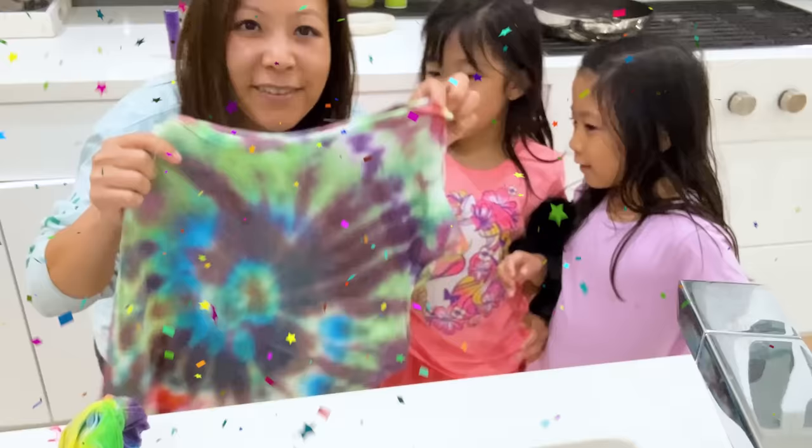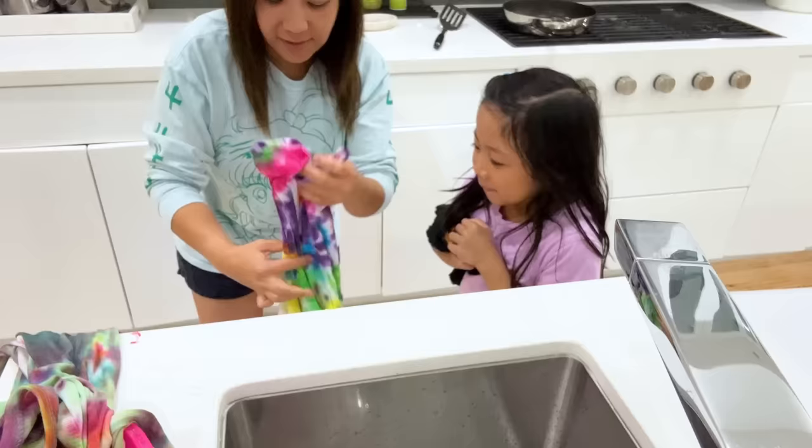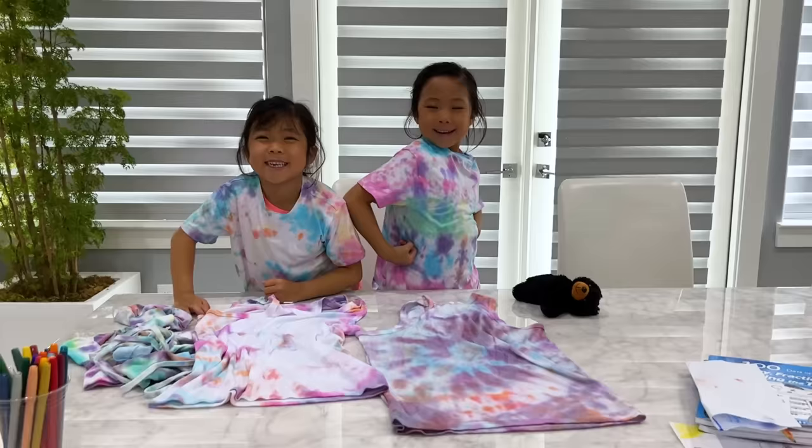Good job! Look at that! So these are Kate's. Let's try to see what it looks like. Yay! Good job! Look at that! Nice job! Kate, you ready to see what it looks like? This is Kate's — I think it was beautiful! Yeah, you did great! Okay, so we have to just rinse it out. After rinsing it's gonna be just a little lighter color. They said we can hang it outside or dry it in the dryer, so we're gonna do that. See you soon!